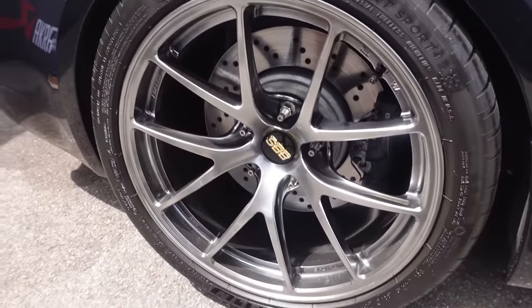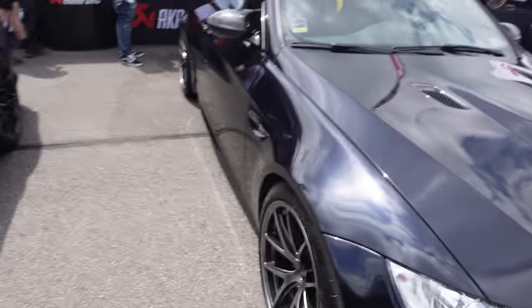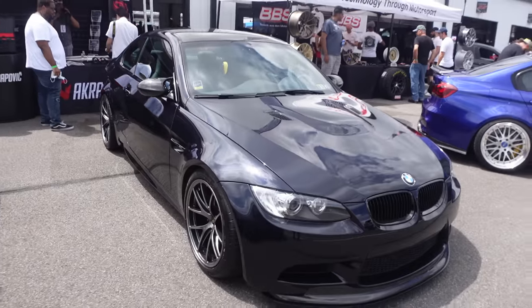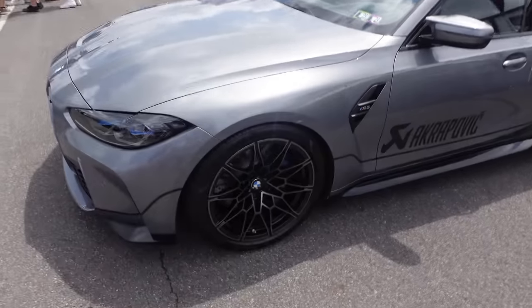These are fire. I'm not even going to say I want them on my car because a lot of wheels that look good on the F80 don't look good on the G80. The stock wheels are just my all-time favorite.